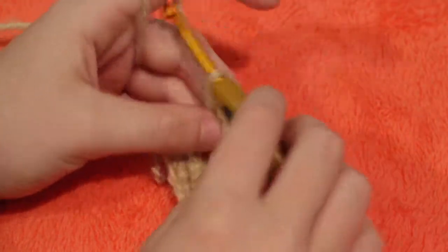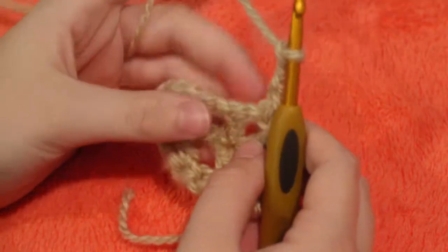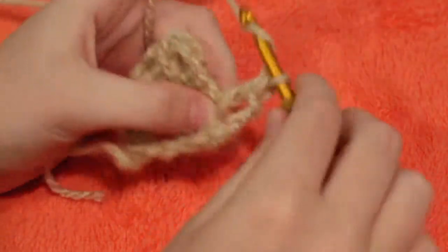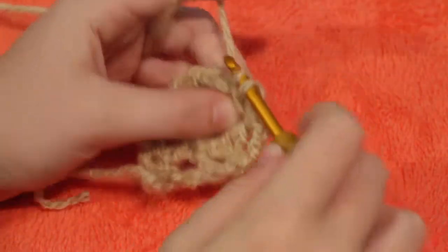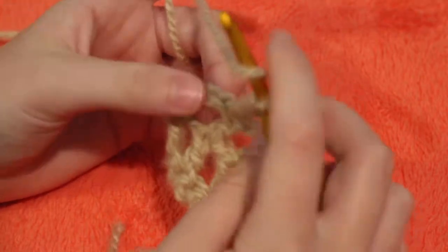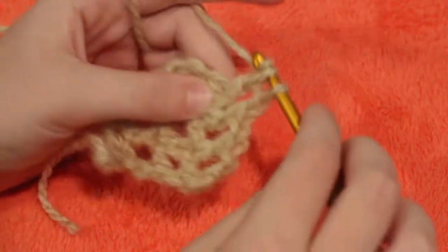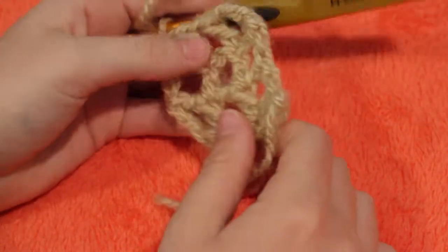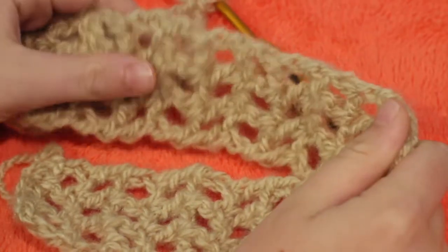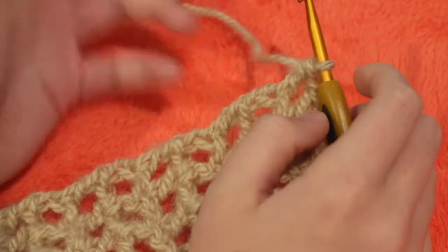You should have something that looks about like that. We're just going to repeat this — chain three, turn your work, yarn over, go into the top of your double crochet, make a double crochet, chain one, yarn over, go into the top, make a double crochet, chain one, yarn over, skip the first chain, go into the second chain — and keep doing this until the headband is as long as you need it. I ended up doing 28 rows of double crochet. If you're not sure how long you need it, you can try it on before you tie it off.